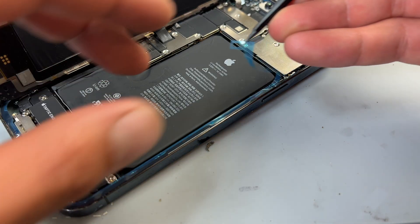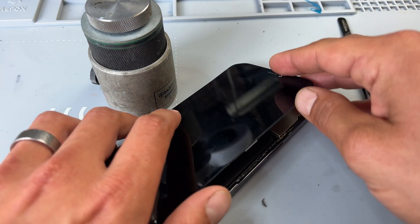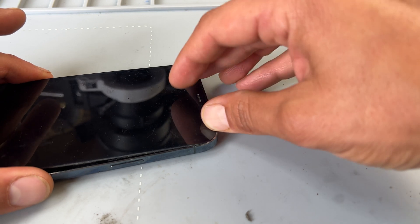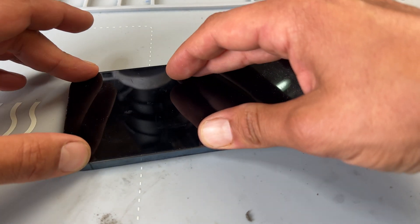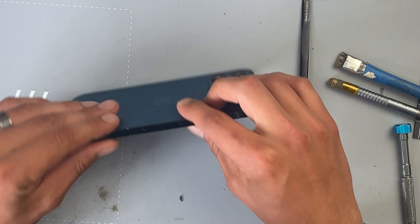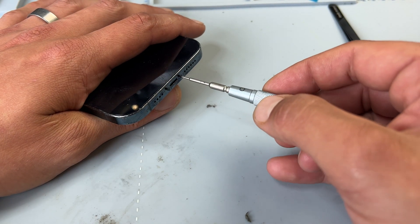Finally, I can remove the last layer of the blue film, then close up the phone just like you would closing a book. Like all iPhone screens, place the top of the screen in first and then work your way down the edges, securing it into place until you get that satisfying click, then reinstall the two pentalobe screws.